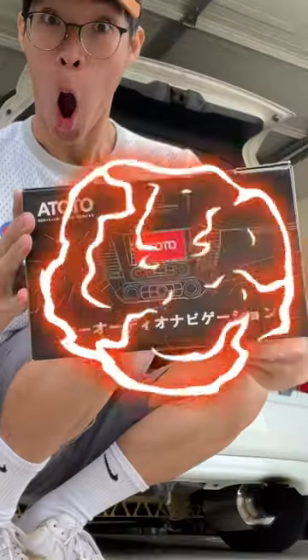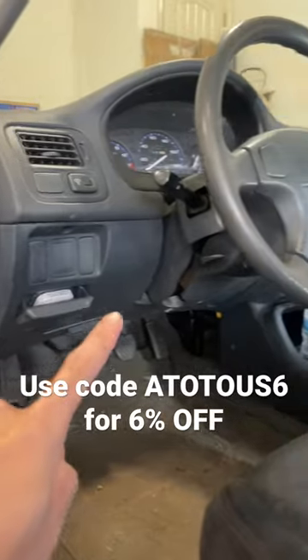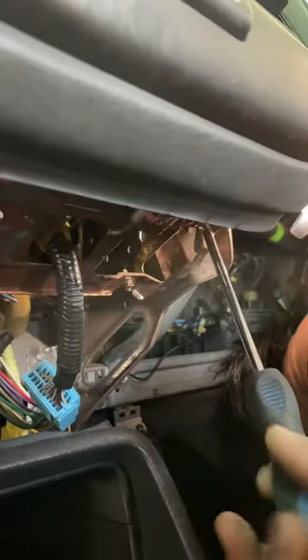Today on the Civic we're gonna be installing a radio. Currently I have a single DIN radio and what I have with me is a double DIN radio. First things first I took the panels off the dash, unscrewed the AC panel, then installed new brackets to mount the radio.